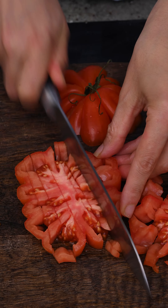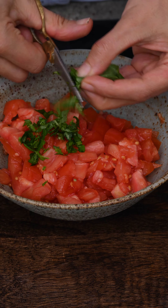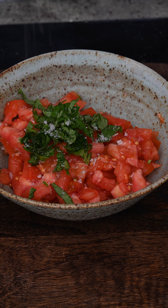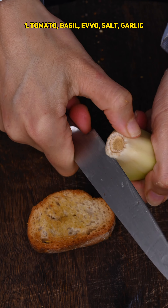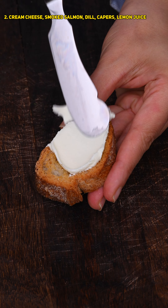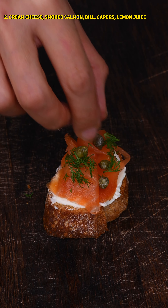Our first topping is bruschetta: chop some tomatoes, add fresh basil, extra virgin olive oil, and flaky salt, then mix. We're going to brush our toasted bread with garlic and top it with the bruschetta mixture.